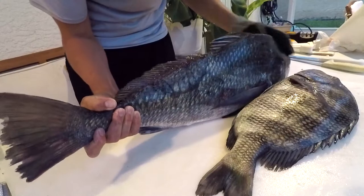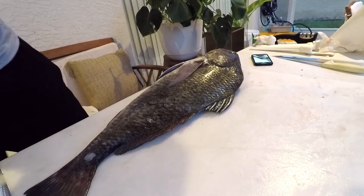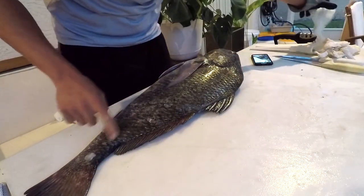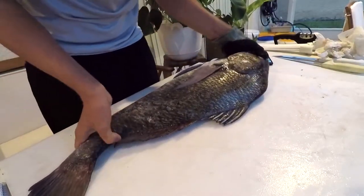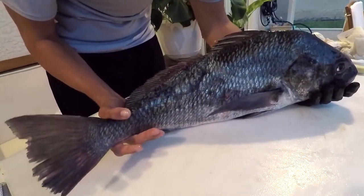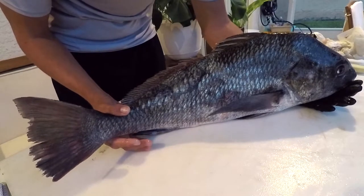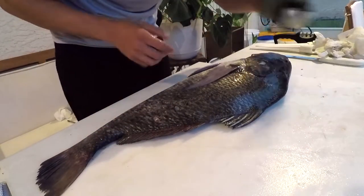We'll go ahead and get started filleting this black drum. A lot of people don't like eating larger black drum because they can have worms called spaghetti worms — a type of cestode that usually occurs in the tail or head portion. The black drum is the intermediate host; you can't get that parasite from eating these fish. The spaghetti worm's final host is inside the intestines of a shark, so you're completely safe — they're just weird and scary looking.